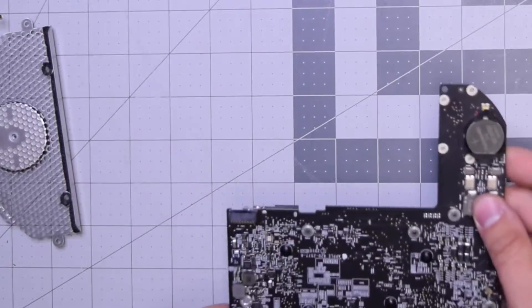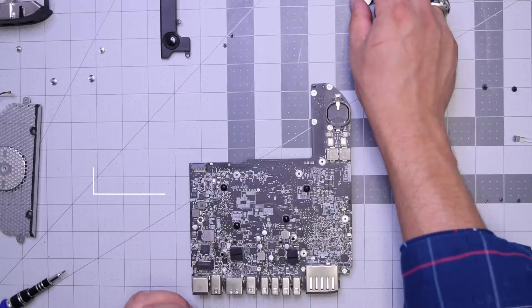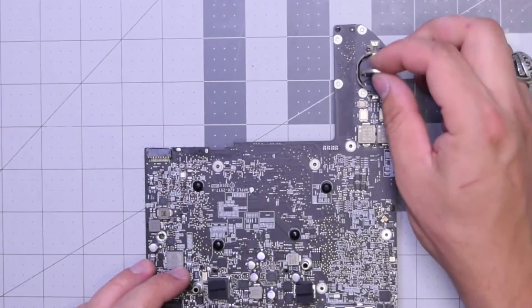The PRAM battery is located in the back of the logic board. With tweezers, push down and out on it and it should pop right out. Reinstalling the PRAM battery is straightforward — just pop the new one in.